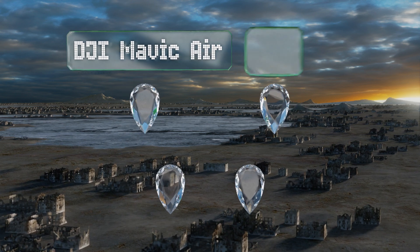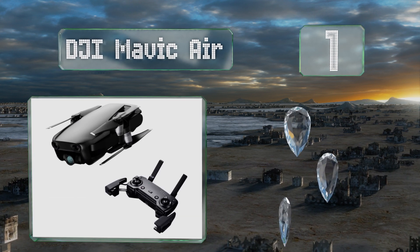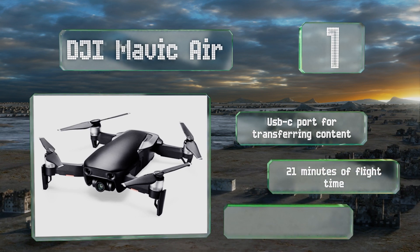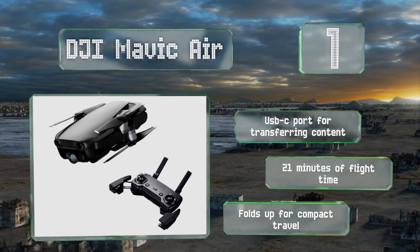Coming in at number one on our list, the DJI Mavic Air is currently one of the most advanced options on the market. It's capable of stitching up to 25 pictures together for stunning panoramics, has over a one-mile control range, and features a very effective object avoidance system. It's equipped with a USB-C port for transferring content and gives you about 21 minutes of flight time, and it folds up for compact travel.